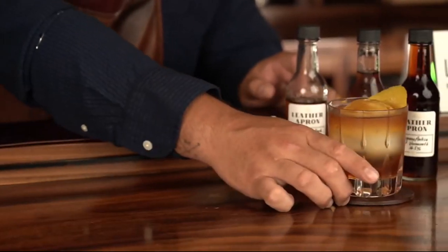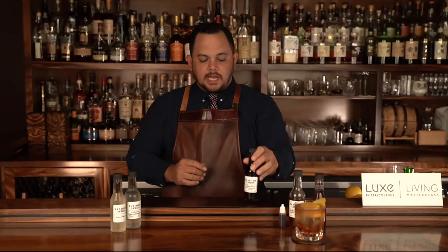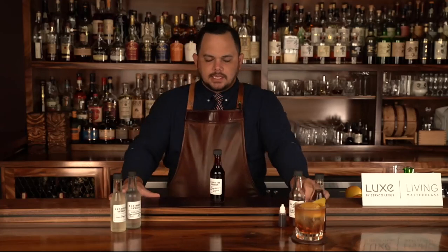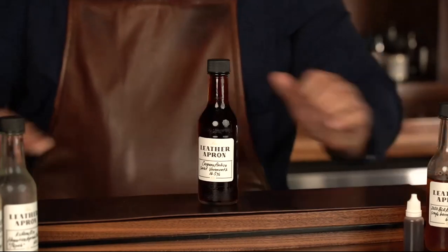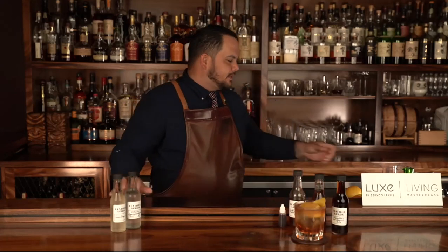Next, there was another ingredient called Carpano Antica. Carpano Antica is a sweet vermouth — essentially a fortified wine, wine that they've added flavors to. There's another classic cocktail called the Manhattan. I'm going to make a version of that cocktail. Classically, the Manhattan is made with rye whiskey, which is also a native American spirit, but I'm going to do it with bourbon here for you. Same process — we're going to get our mixing glass or your pint glass at home.